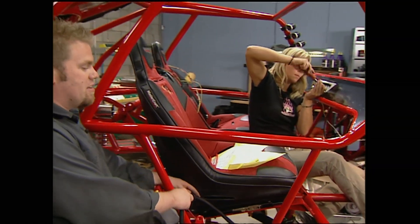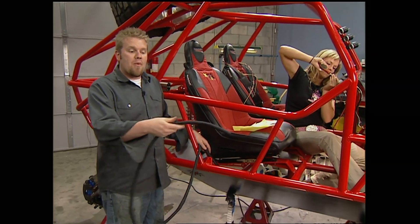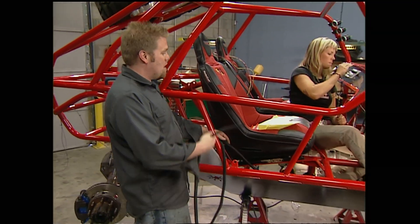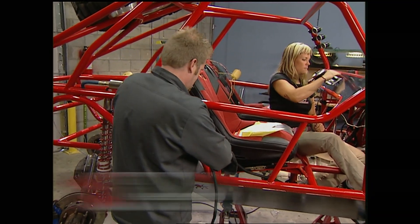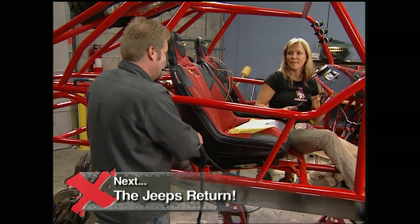With the switch panel installed in the dash, we just have to run the harness throughout the entire chassis. We're going to protect it using split braided sleeving that we also got from Painless. Then all we have to do is hook up the battery and all the lights, and it's good to go.